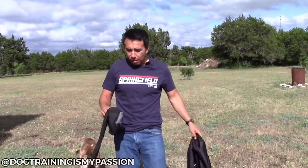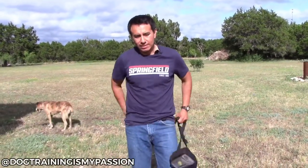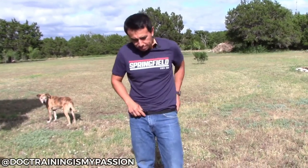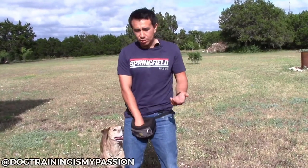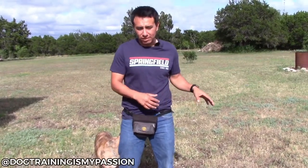The treat pouch, obviously, a very common way to use it is it goes around your waist, you clip it on your belt, and this is pretty much how you would use it. So you put your treats in here and then you kind of train back and forth. I'm going to go a little bit over this and talk about how it compares to the training vest.